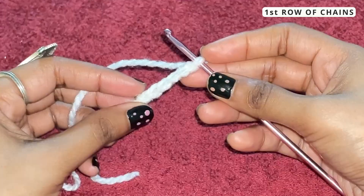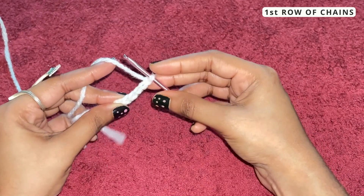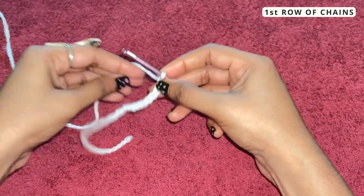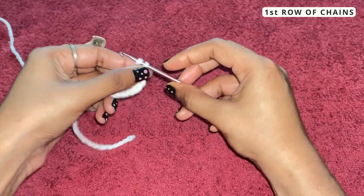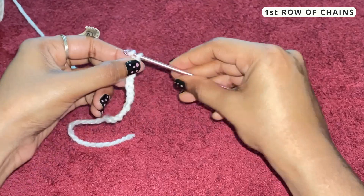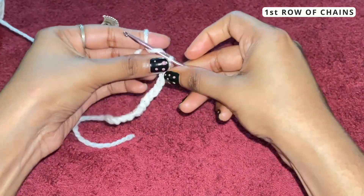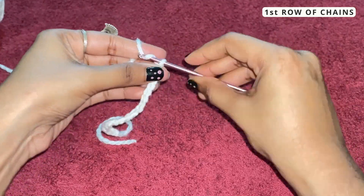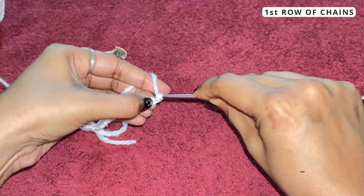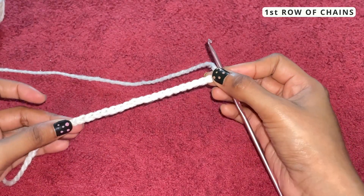Here we have one, two, three, four, five chains. Let me complete 20 chains and show you what it looks like. This is our final chain, and you can see that this is what a single crochet chain looks like.